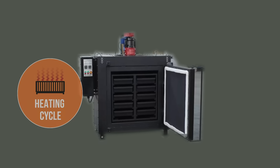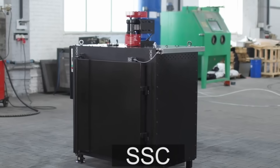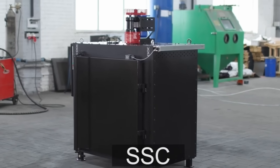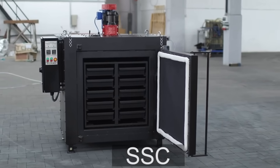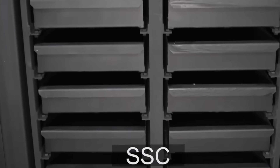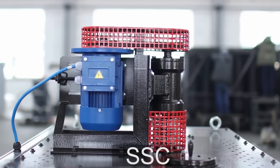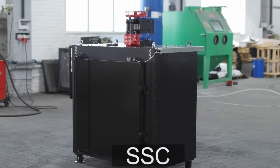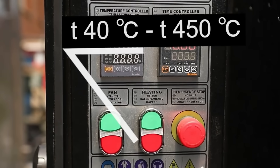The heating-cooling cycle can be repeated several times if necessary. The casing of the SSC silica gel regeneration device is made of sheet steel and is heat insulated, which ensures heat conservation. Heating elements are installed on both sides of the drying chamber. The fan is on the back panel and is designed for uniform spreading of heated air throughout the chamber. The operator sets the drying temperature taking into account the maximum temperature acceptable for drying of a particular brand of silica gel.